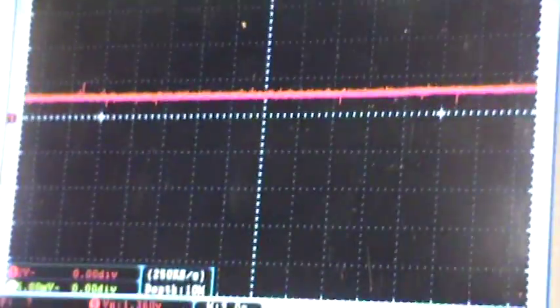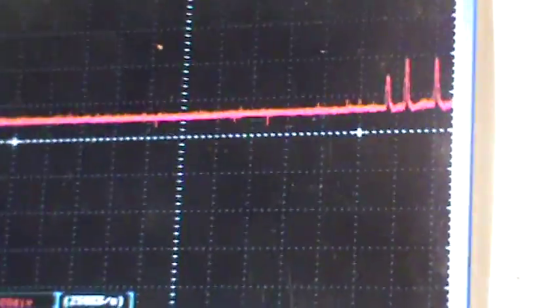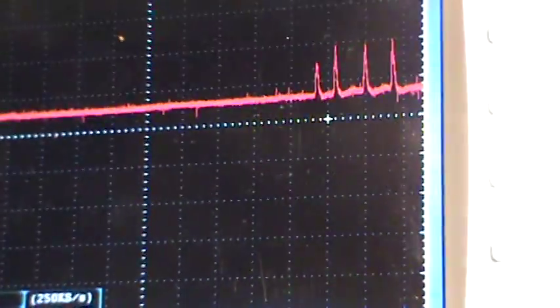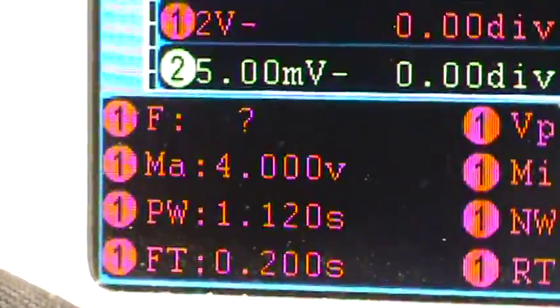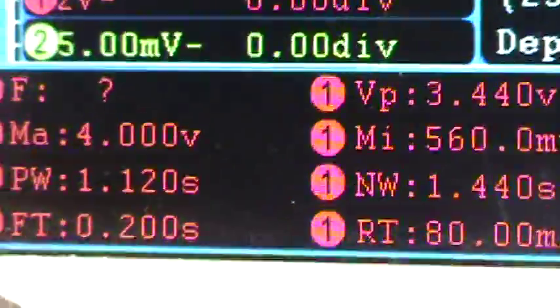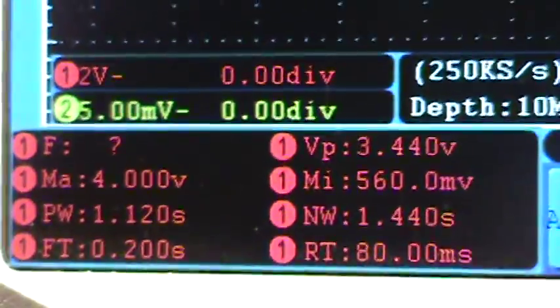Let's give it a couple more quick throttles. We're hitting about 4 volts max on this mass airflow sensor. So that's a working mass airflow sensor in its entirety.